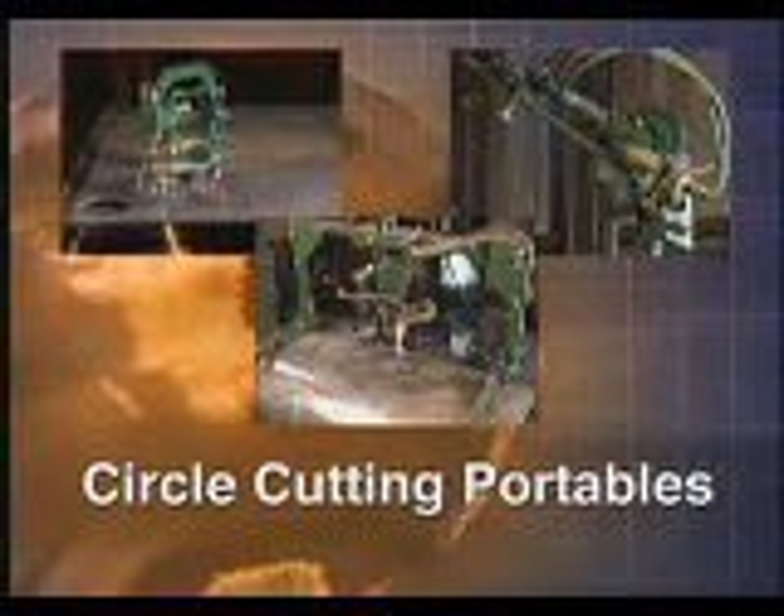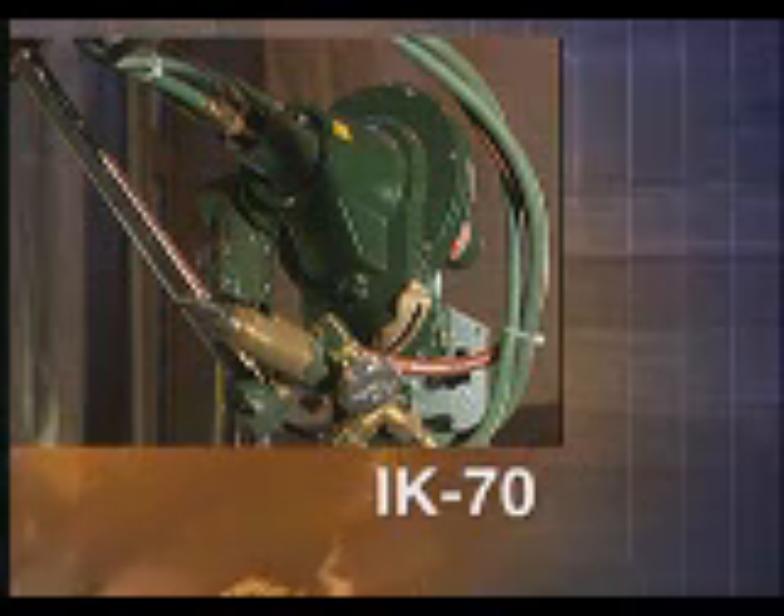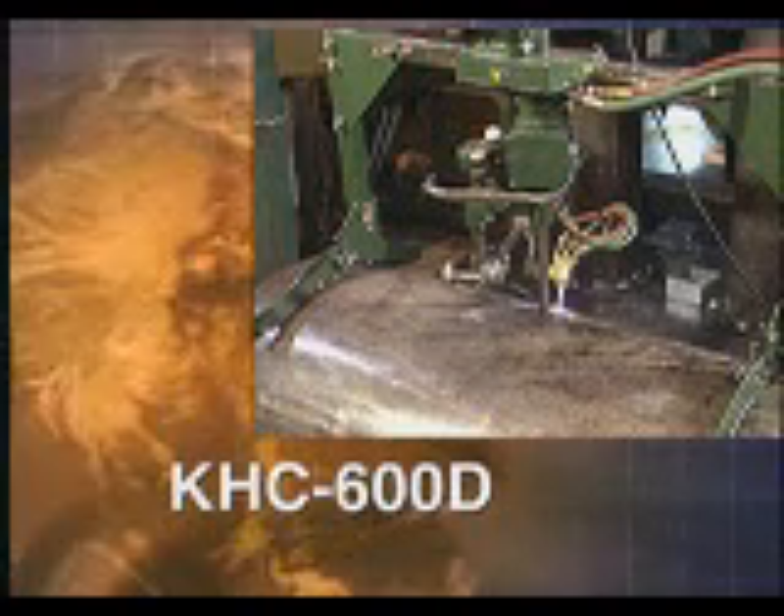The Kweke Aronson line of portable cutting machines includes the Surcut models 1 and 2, the IK70, and the KHC600D.